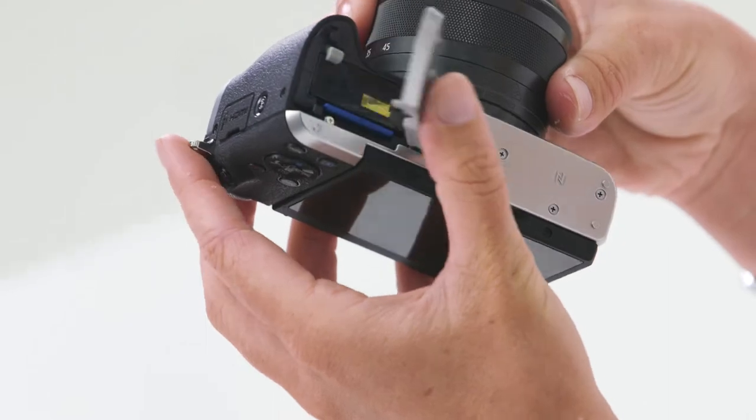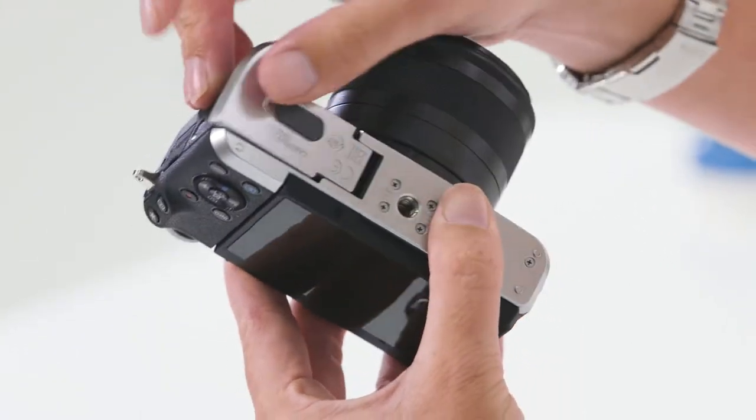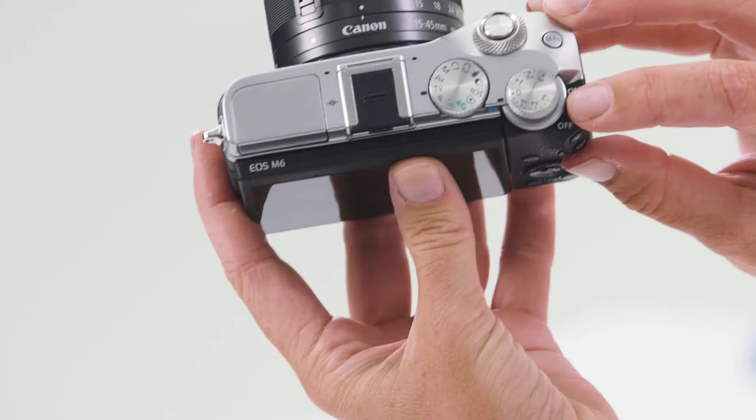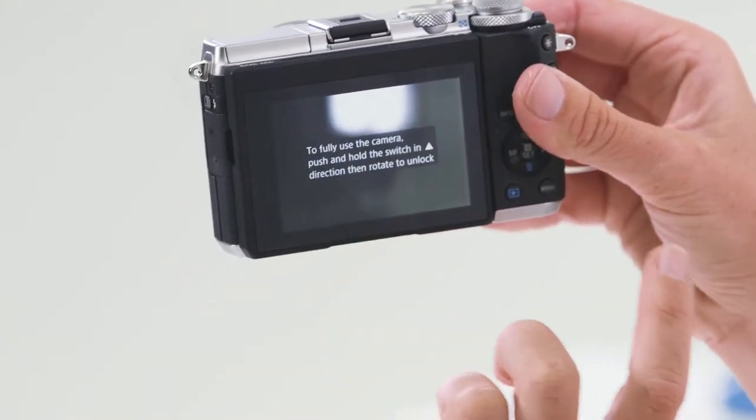On the bottom of the camera, you have the battery and the memory card compartment. To turn the camera on, you have the on-off switch at the top here. You'll notice an error message on the back of the screen, just prompting you to unlock the lens.